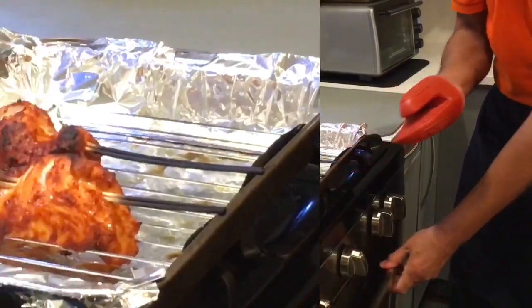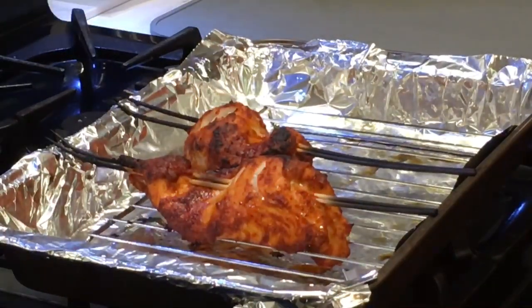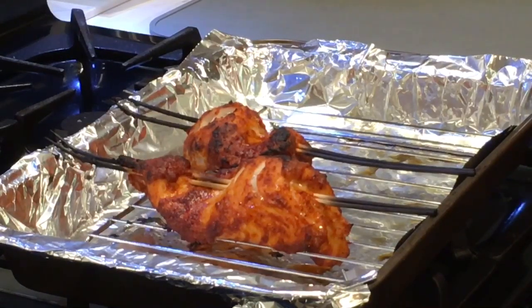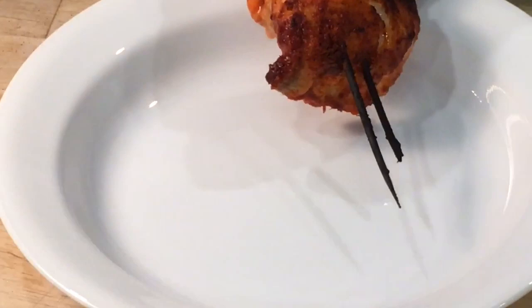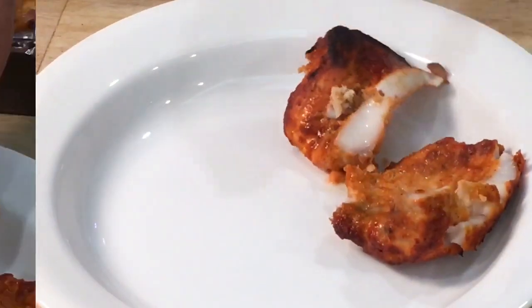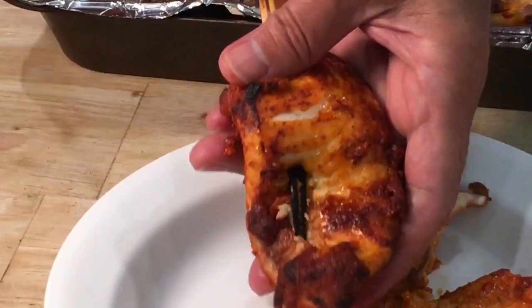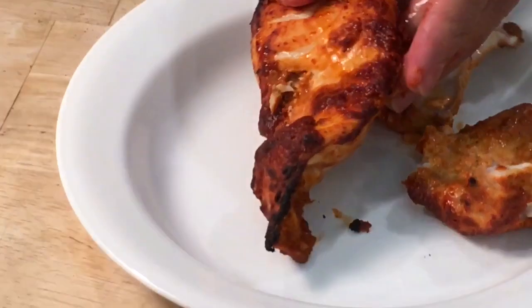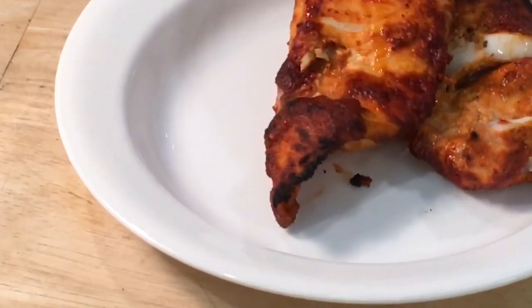The cooked fish should be a nice reddish color and slightly charred on the top. Allow the skewers to cool, and then very gently remove the fish from the skewers. Cradle the fish in one hand and gently push the fish off the skewer with the other hand.